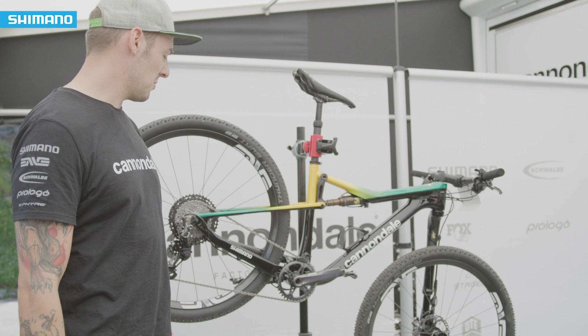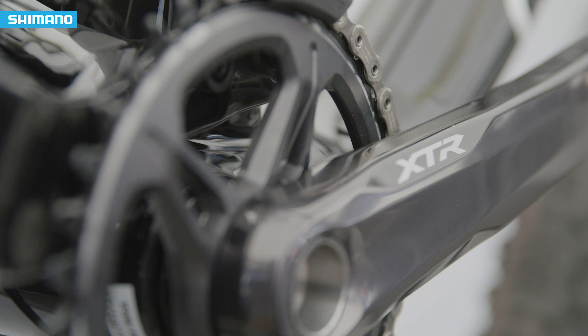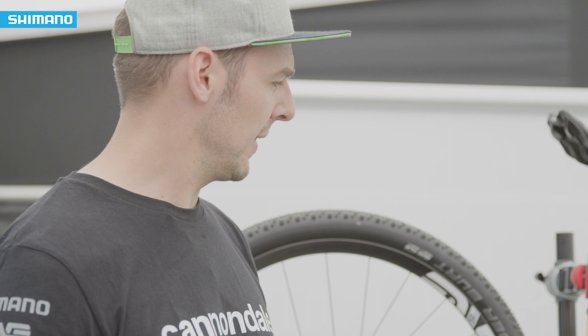Specifically for this course, it may change to a 36 chainring — we'll find out in training later — just to make it a bit easier on the steep climbs. Also specifically here, Andorra is at altitude, so we need to adjust pressures on the suspension and most likely the tires as well, but these are all things we're going to figure out in training.